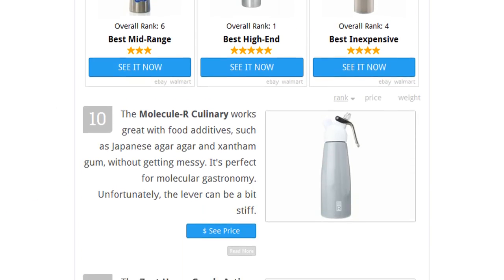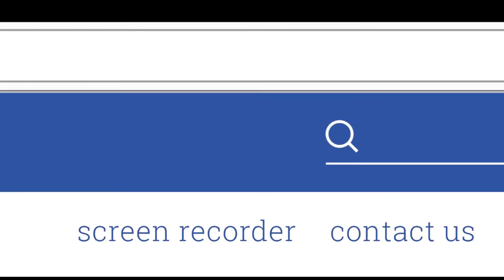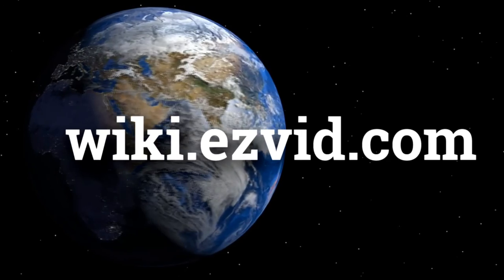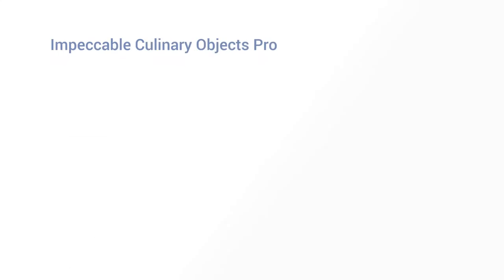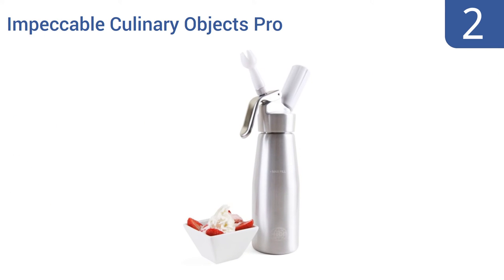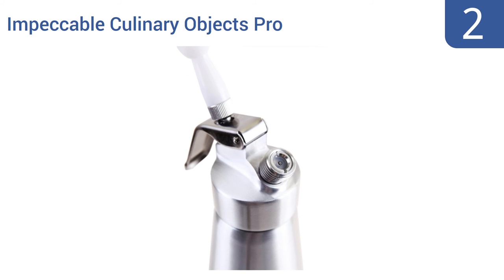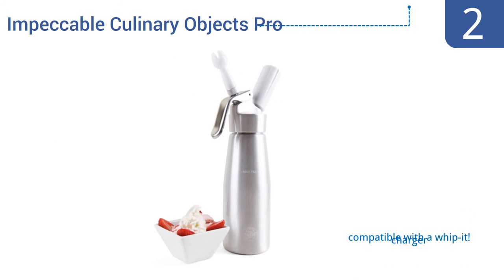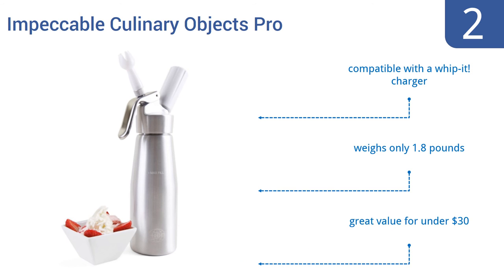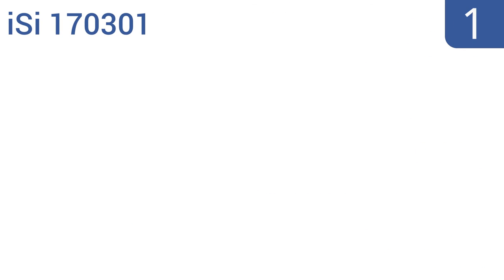At number two, the Impeccable Culinary Objects Pro has a clean, elegant look, so it's no surprise celebrity chefs turn to it on cooking shows. Plus it can make both hot and cold items and keeps cream fresh in the fridge for days. It's compatible with a Whippet charger, weighs only 1.8 pounds, and is a great value for under 30 dollars.